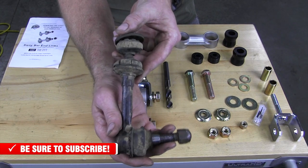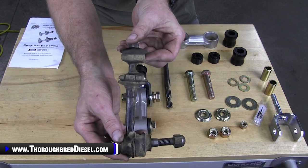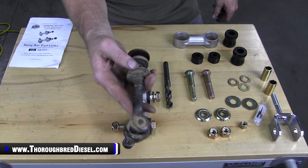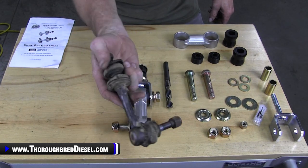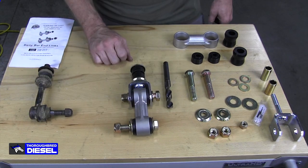Here's a worn-out sway bar end link — very worn out on the socket side. You can see the polyurethane bushings are just broken down. This really isn't serving any purpose for our steering components. So let's put on a BD sway bar end link.